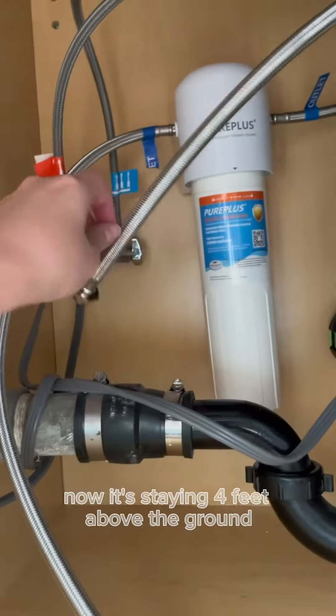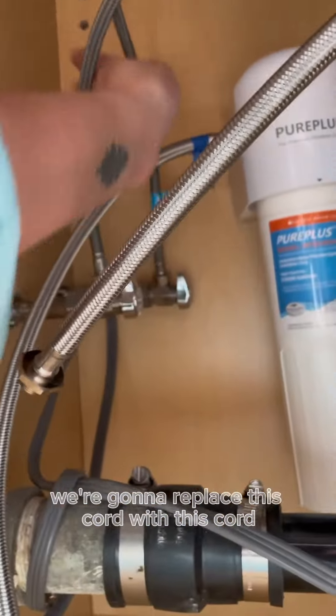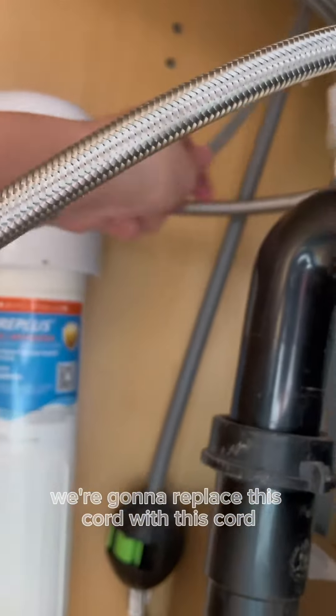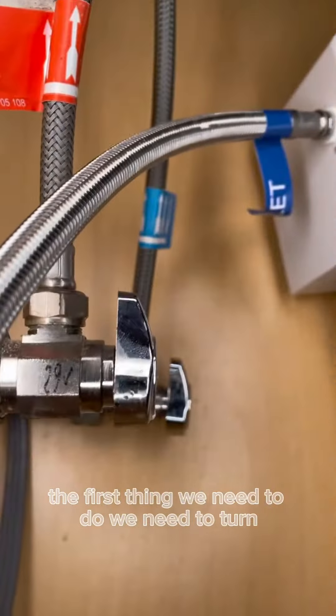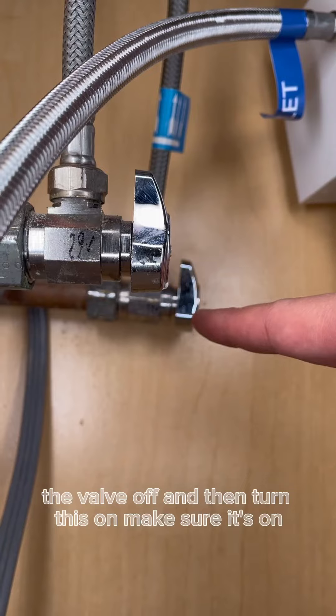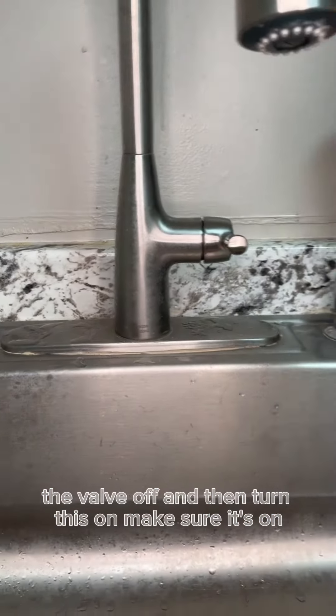Now it's staying 4 feet above the ground. We're going to replace this cord with this cord.